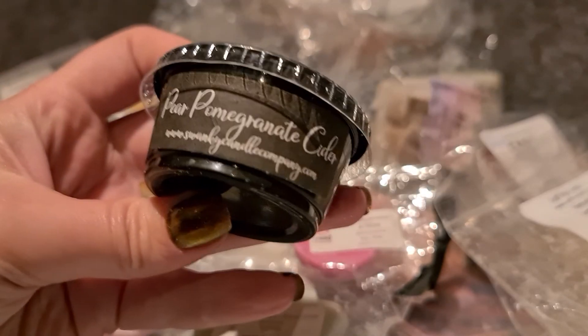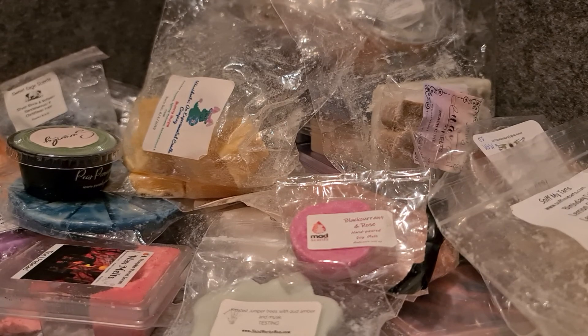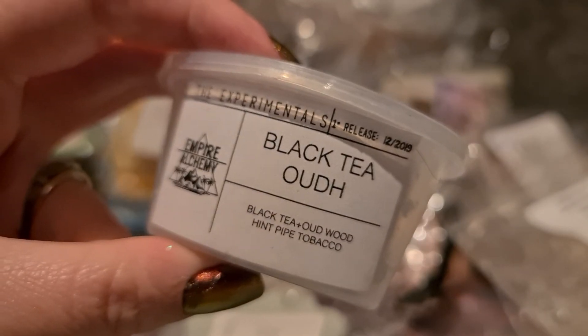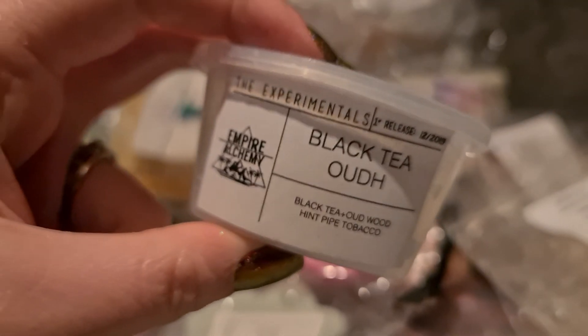Swanky — pear pomegranate cider, carry-over from last week. I'll melt this at the same time as the honey apple cider. I actually think this is a much nicer cider scent than the honey pear cider. Black tea — this is a really strong pipe-smoking black tea scent I really enjoy, but it's quite intense and good for this kind of weather.